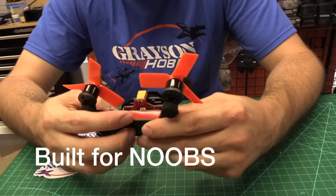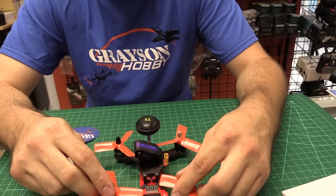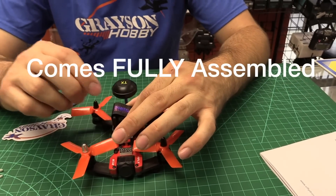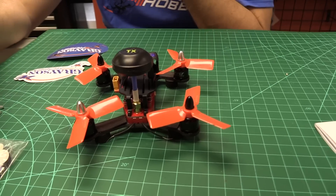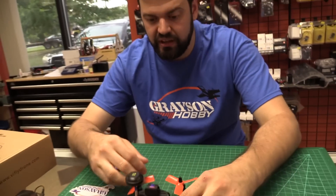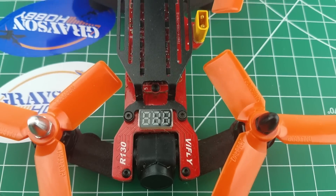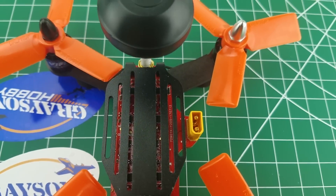It's built very strong and looks very nice overall. It came with the props installed — just like this other than the strap. It definitely looks different than any traditional quad. They were really going for something that's going to be durable, beginner friendly, easy to use — no assembly kind of thing is what they're aiming for.